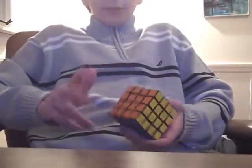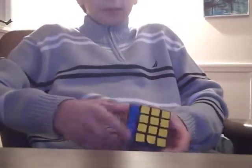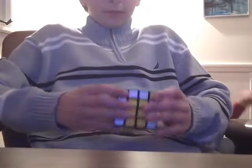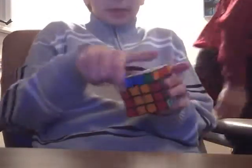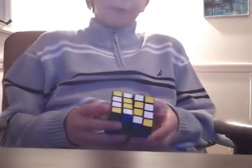First off, I'll show you the 3x3 checkerboard, which doesn't look as cool on the 4x4, but you can still do it anyway. You're going to turn every side twice pretty much — right, left, back, front, top, bottom — and you have this odd little pattern.